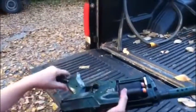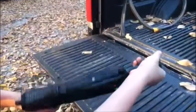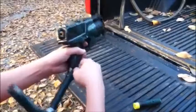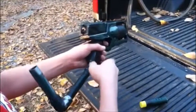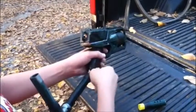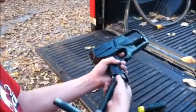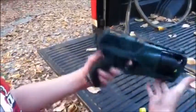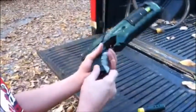I wanted to do one more final segment, showing that the silencer is removable, as well as the stock. Here it is as a normal Strong Arm.